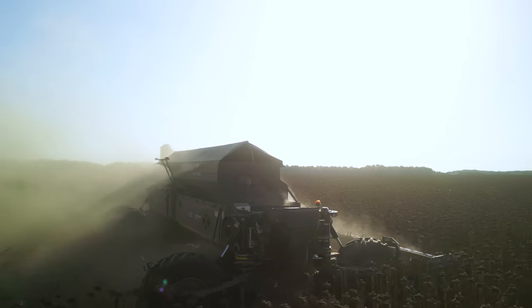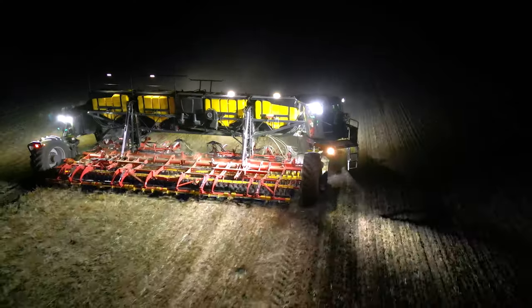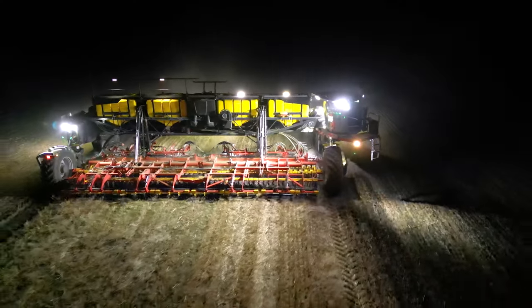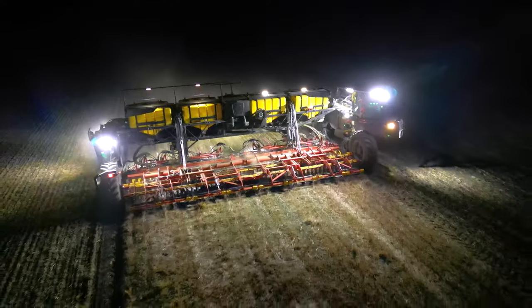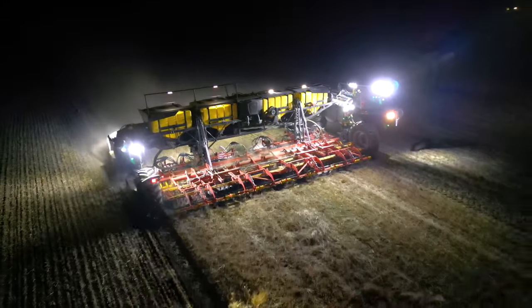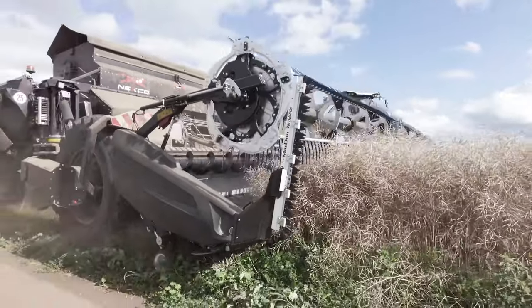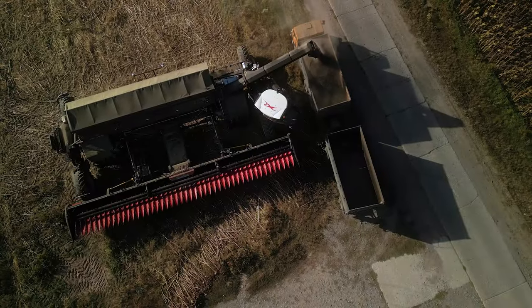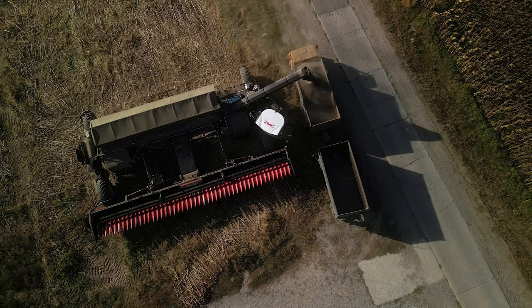In this video, you will see how this massive combine harvester finishes a sunflower field and transforms into a huge tillage and seeding machine, which will work all night doing pre-sowing tillage and seeding winter wheat in one pass on the canola field, which was also harvested using this Nexat system tractor. These things have never been shown before anywhere, and today you will see everything as it was happening.